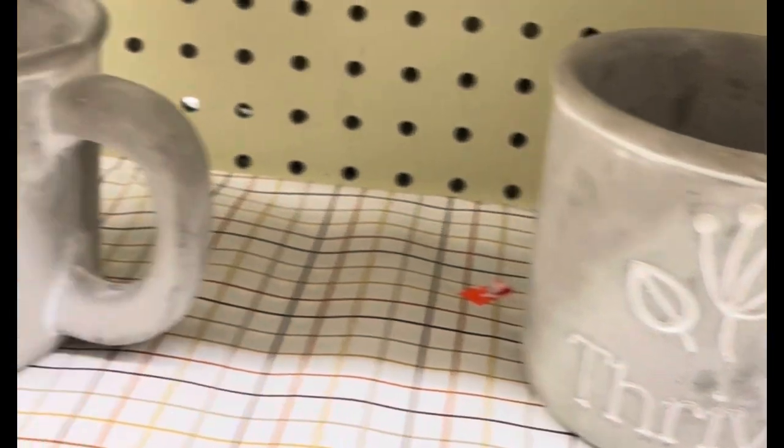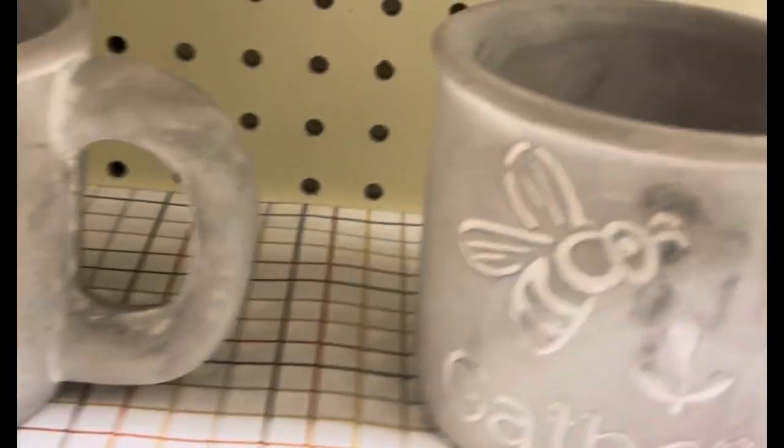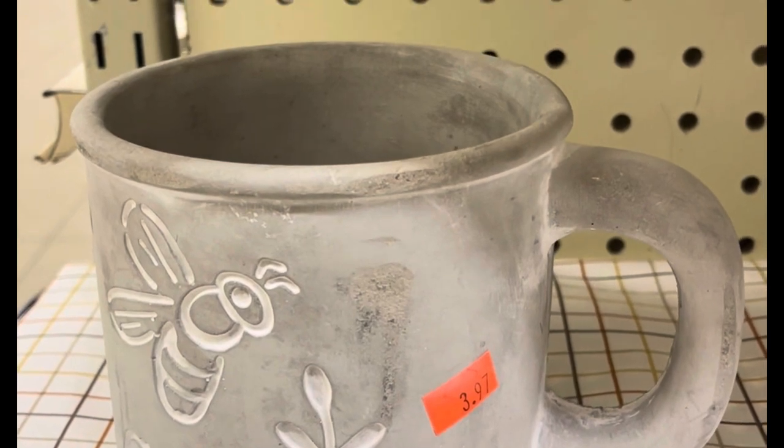Here are boxes on pit sale — those are cool, but they're $4. I do like the bee one. It would be cool if a plant was in there.